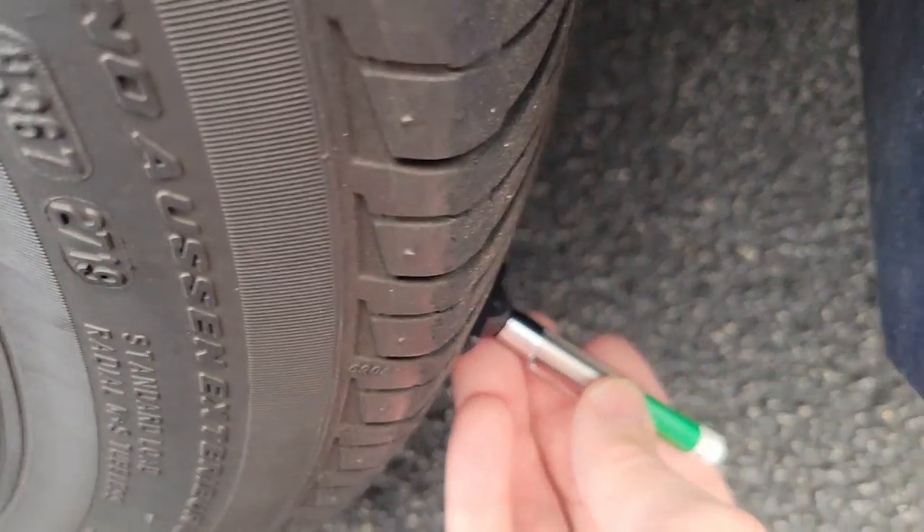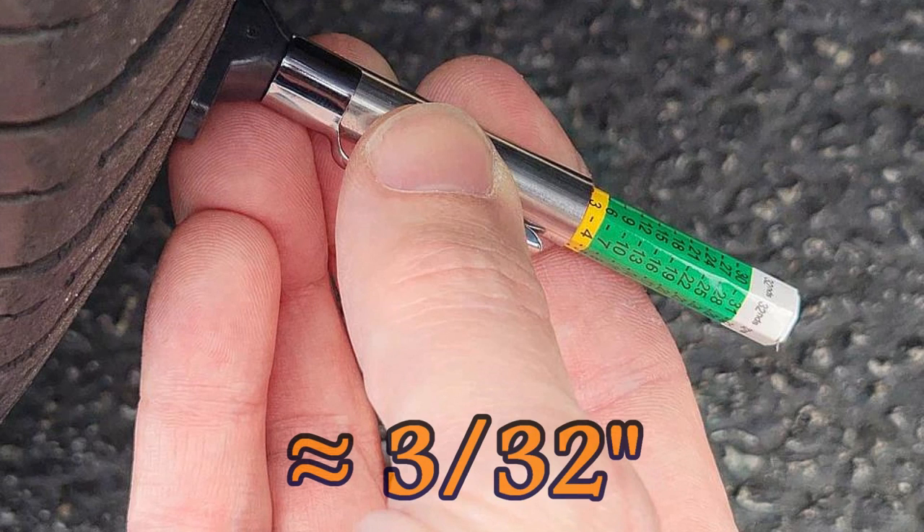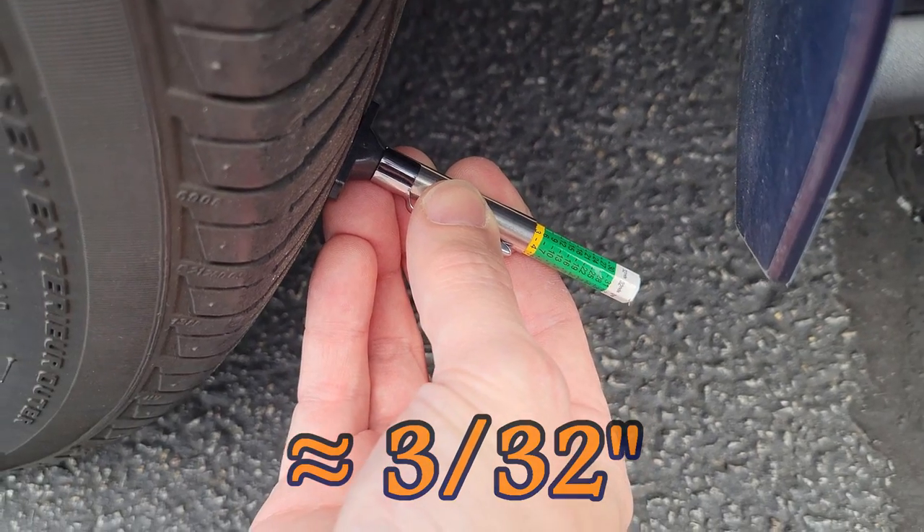Before we try this out, I want to do a little experiment. I'm going to check the tread depth of both rear tires, and they're looking about 3/32nds — pretty close to where the yellow and red meet on the tread depth gauge, so we're right at the mark where we need to consider replacing our tires.